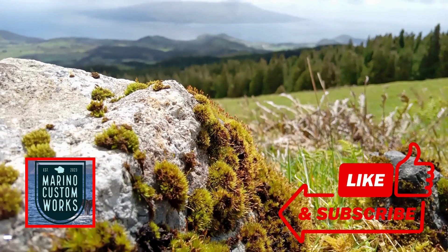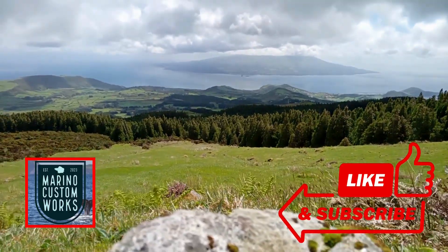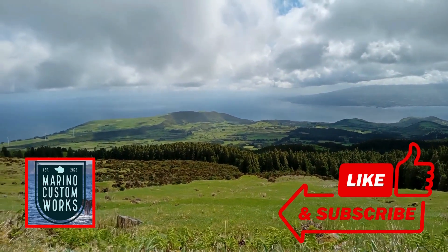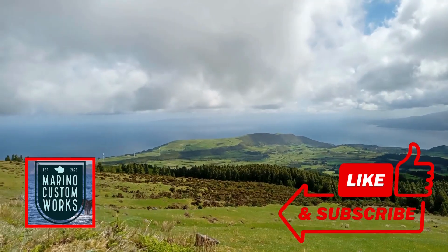Now this bathroom has safe, hazard-free lighting — or as we say here in the Azores, luzes. Thanks for watching. I'm honored to share helpful content regularly here on Marino Custom Works. If you learned something new today, give this video a thumbs up and subscribe if you would like to see more practical DIY tips for projects here in the Azores or wherever you are. Until next time, have a great day.